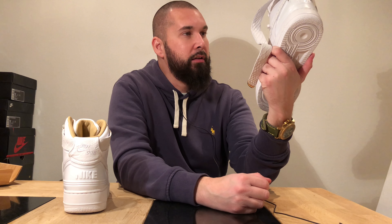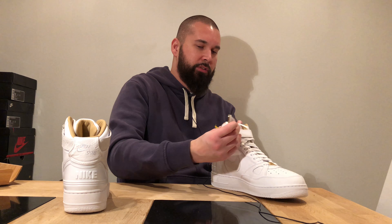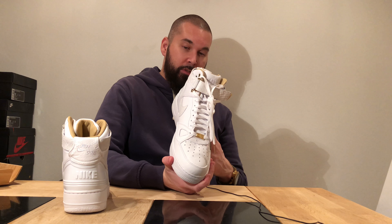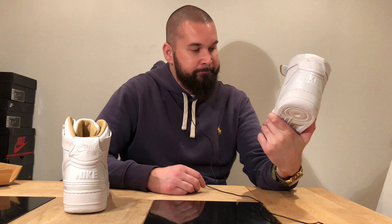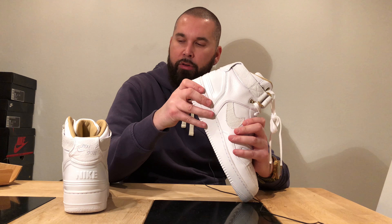I hope they are true to size. Air Force 1 High is usually true to size, except for special editions — I've had several Air Force 1 high editions that were not true to size. I'll try them on of course. I always say the Air Force 1 is a shoe you can wear with anything, even a suit. If you want to dress up just a bit with a nice sweater and fitting jeans you can wear Air Force 1 — usually low or mid, but these with the luxury look I'm going to wear a lot.